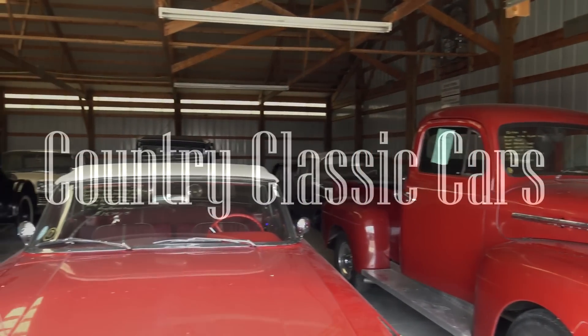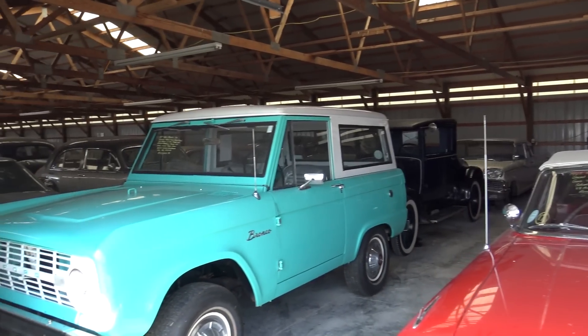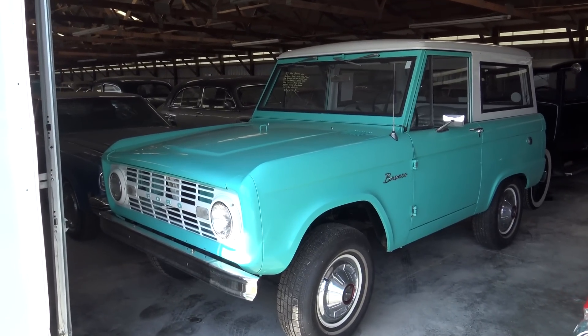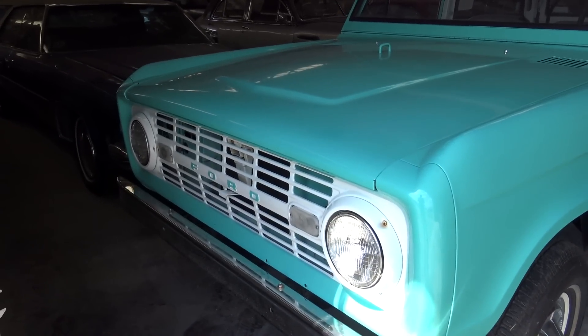Today once again, I'm coming to you from Country Classic Cars here in Staunton, Illinois, and I thought you might like a look at this 1967 Ford Bronco. This is a pretty nice clean looking truck, so I thought it was worth taking a closer look at.